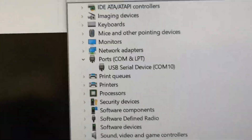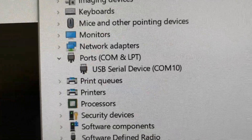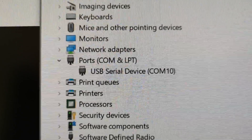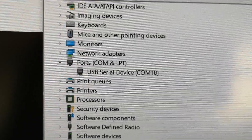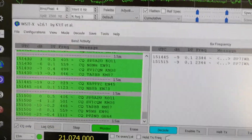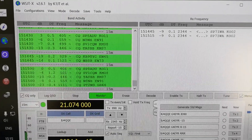If you look under Ports (COM and LPT), there should be a USB Serial Device, which in this case is automatically assigned COM 10 by Windows. That's a somewhat random number - usually it stays the same, but it's not guaranteed. If you unplug it and plug it into a different USB port, it usually gets a different COM number, which means when you want to use WSJT-X you have to enter the correct COM port number.